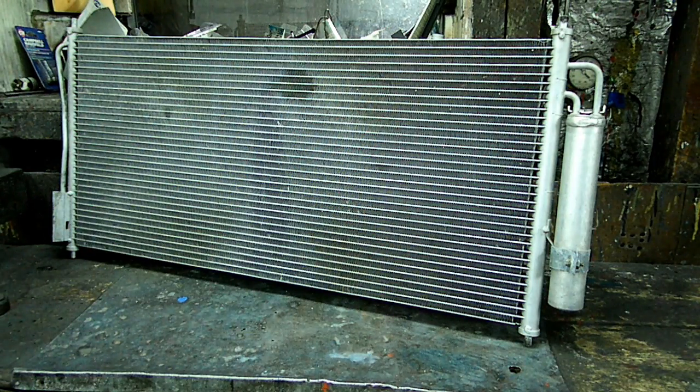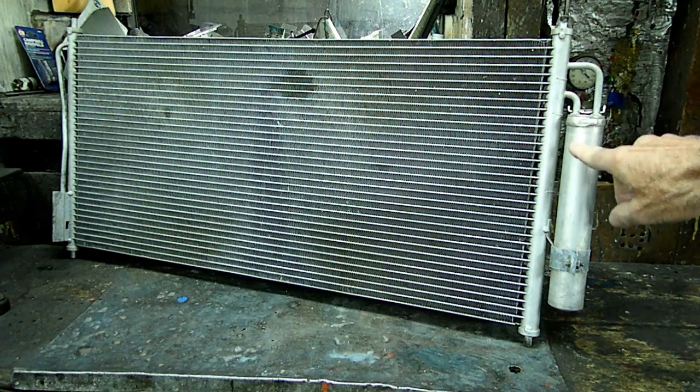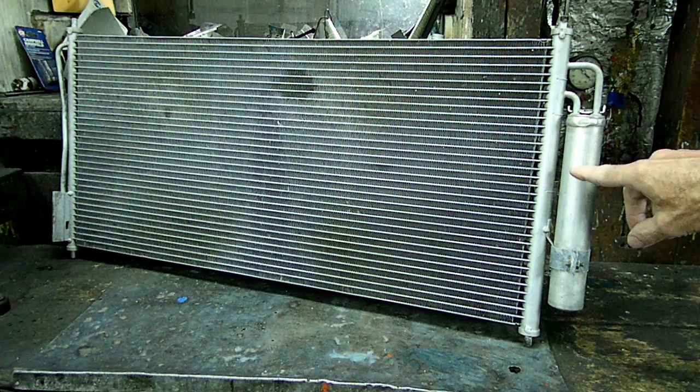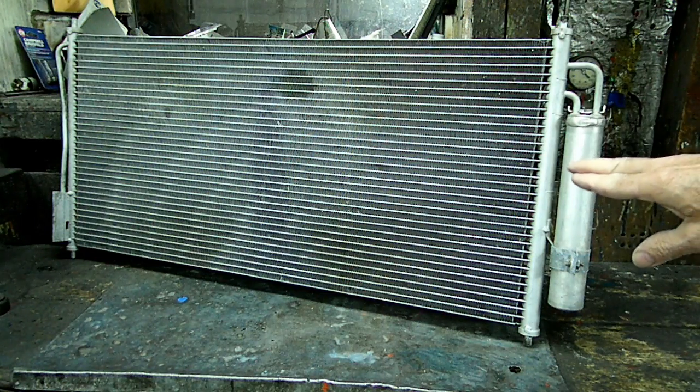What we're going to do today is disassemble this piece right here. This is the dryer, and the dryer's job is to make sure that there is no moisture inside the refrigerant that's inside the AC system.